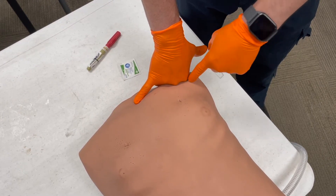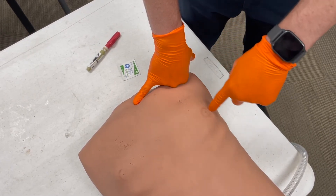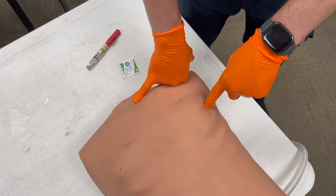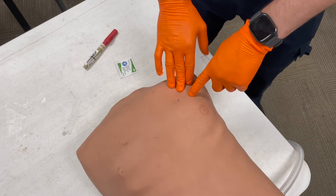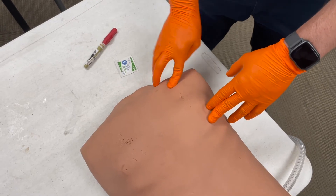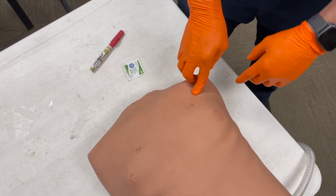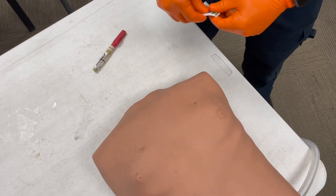Right here — my index finger knuckle is going to be the line I use as my mid-clavicular line. I'm going to find the second intercostal space along that line. Feeling here — first intercostal space, second intercostal space right here, and I'm at the mid-clavicular line. That's where I'm going to go.